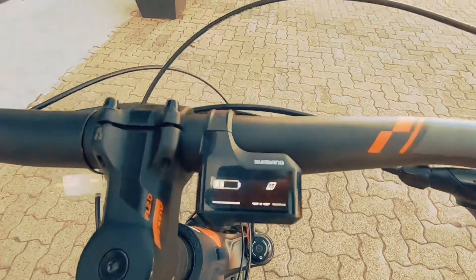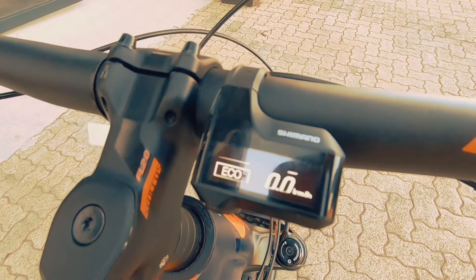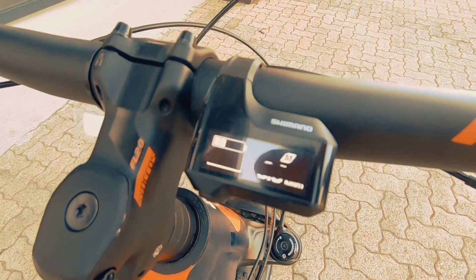There's your control to your HUD over there. You've got a boost mode, a trail mode, an eco mode, and you can turn it off entirely.